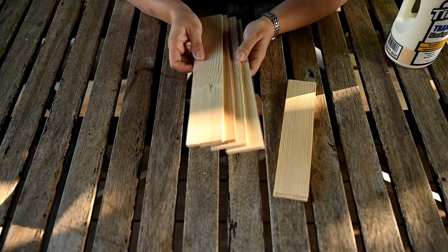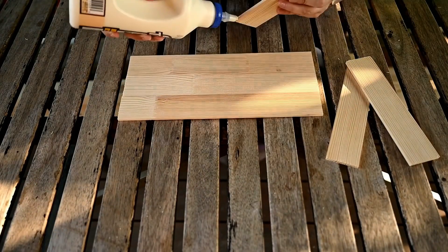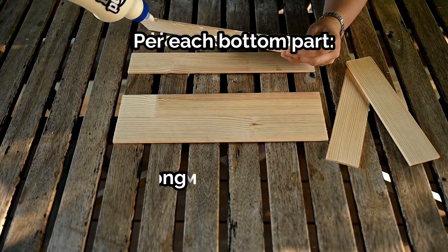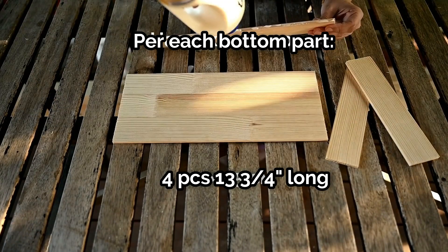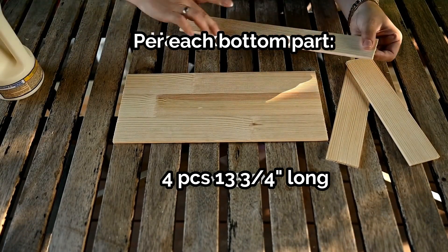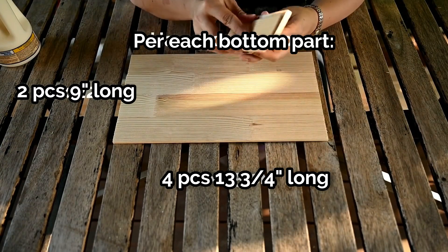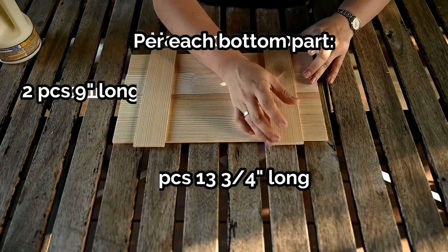I've decided to make the bottoms of the drawers solid so that nothing falls out. I'm connecting four two-inch planks together — the length is the same as the wire panels, 13 and three quarter inches. I'm also attaching two crossboard planks on the inside, making them nine inches long to stick out half an inch on each side.